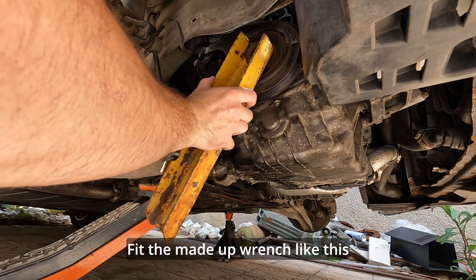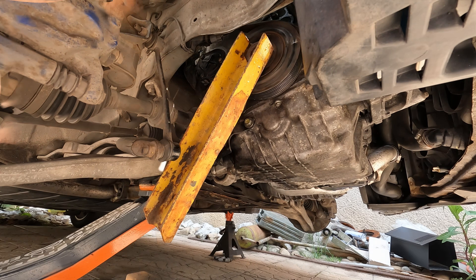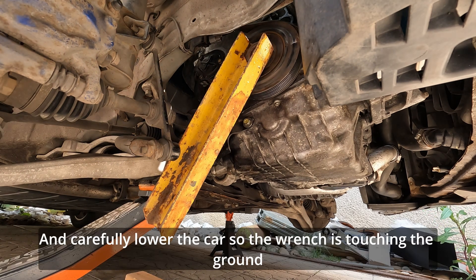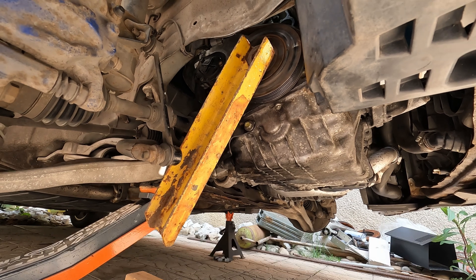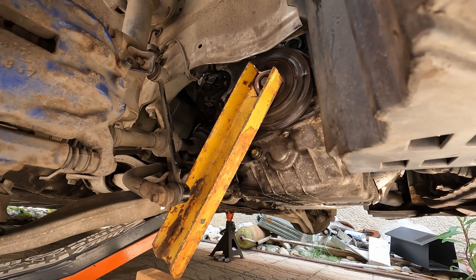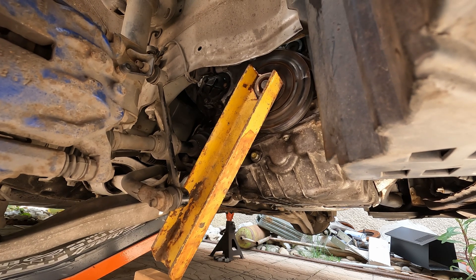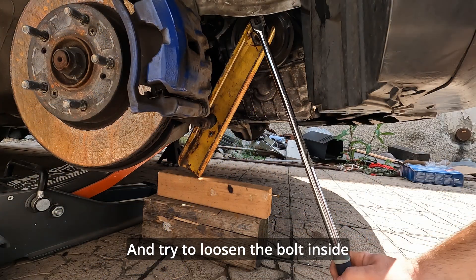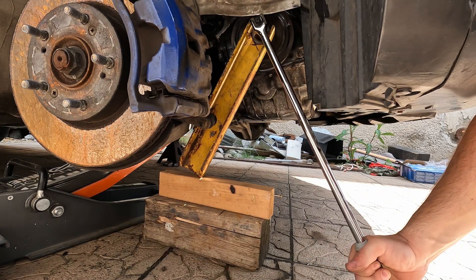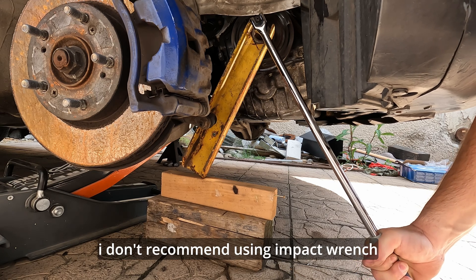Fit the made-up wrench like this, and carefully lower the car so the wrench is touching the ground. Then try to loosen the bolt inside. Those bolts are very tight. I don't recommend using the impact wrench.